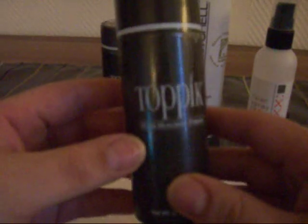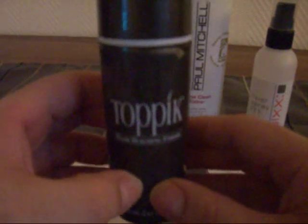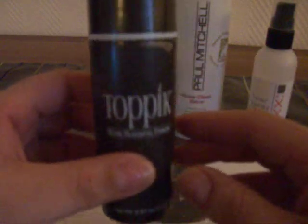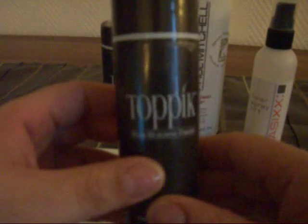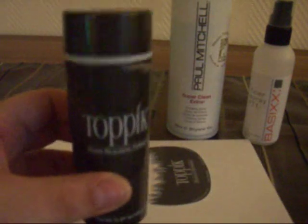The company is called Toppik. I've used this on news anchor guys who wanted fuller hair on TV. It's actually a good alternative — like if you're going out and you want your hair to look fuller. I thought this would be a good product for her to try out.